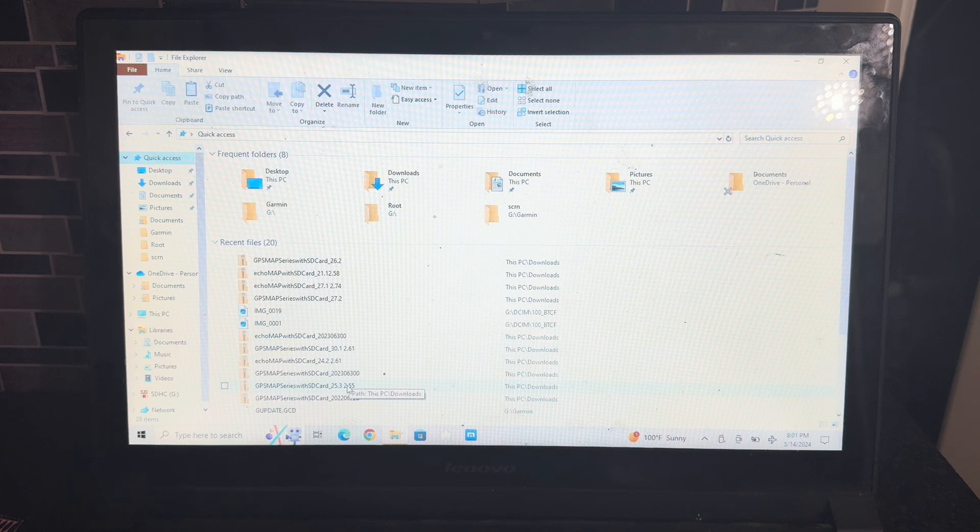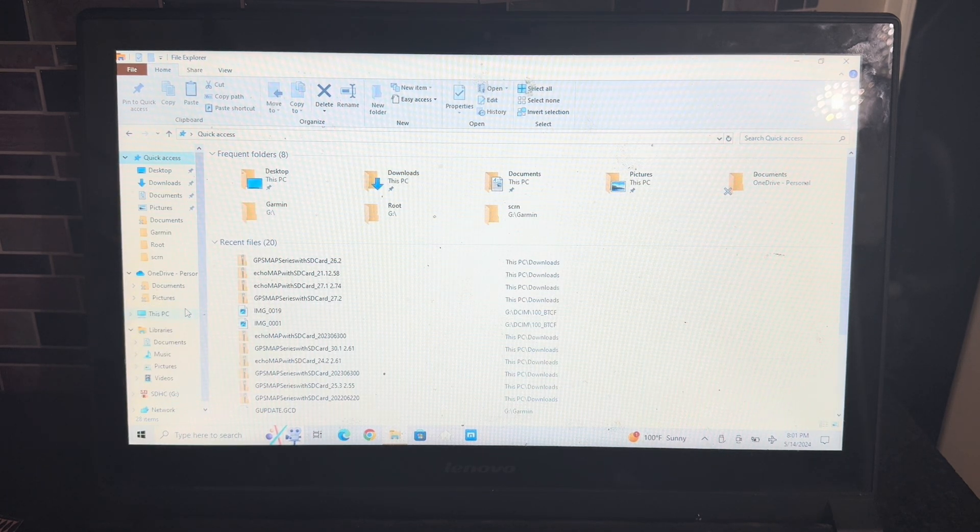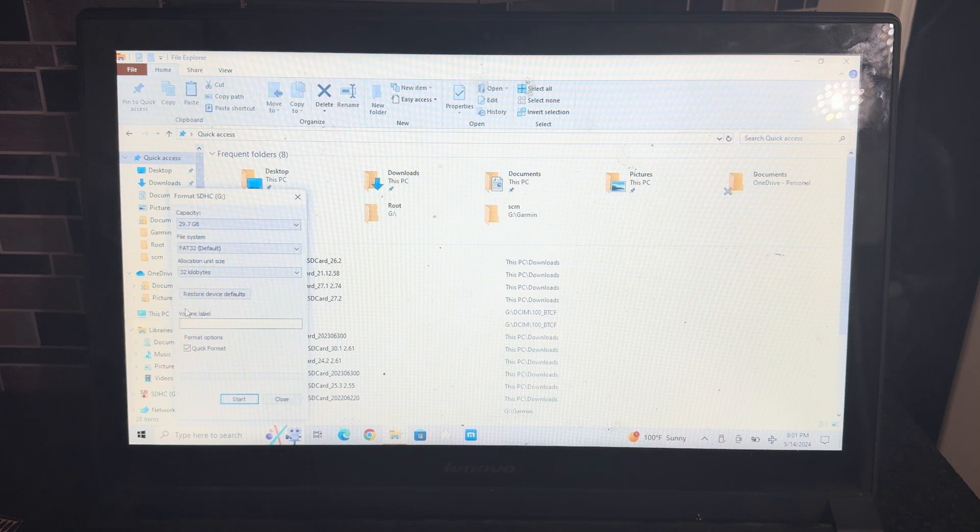When you format a card, you want to make sure it's in the proper format mode — and that's going to be FAT32. I don't know exactly what FAT32 is; I just know that's what it needs to be in to communicate with Garmin fish finders. So you'll format it, it'll go through, and it'll tell you it's formatted.